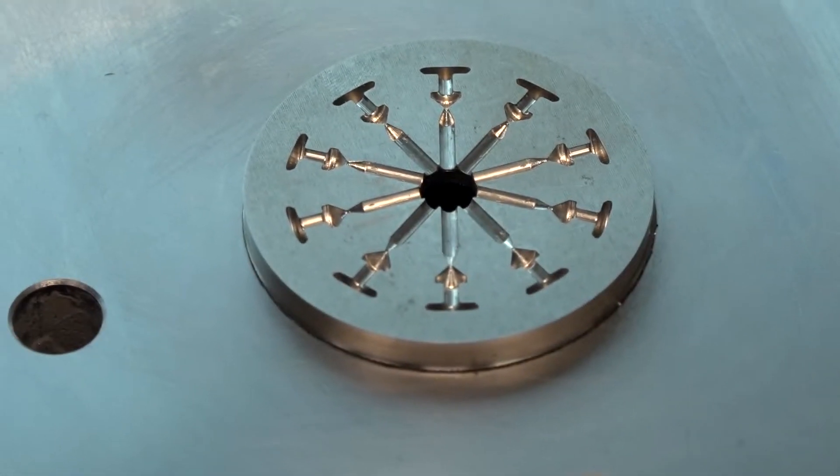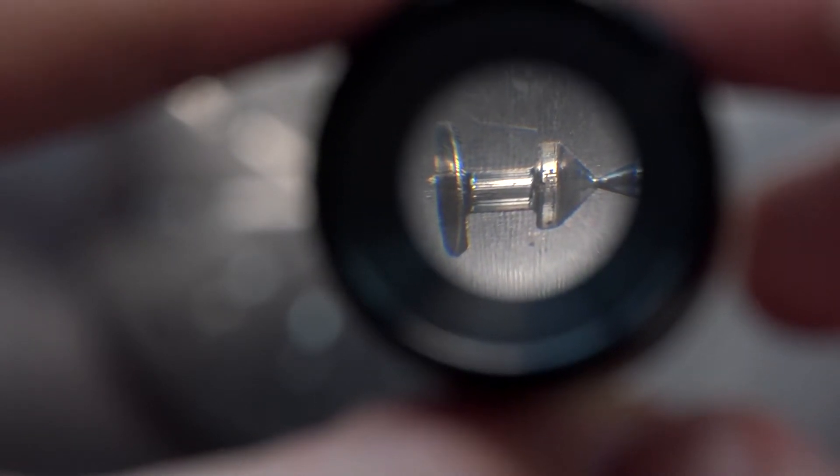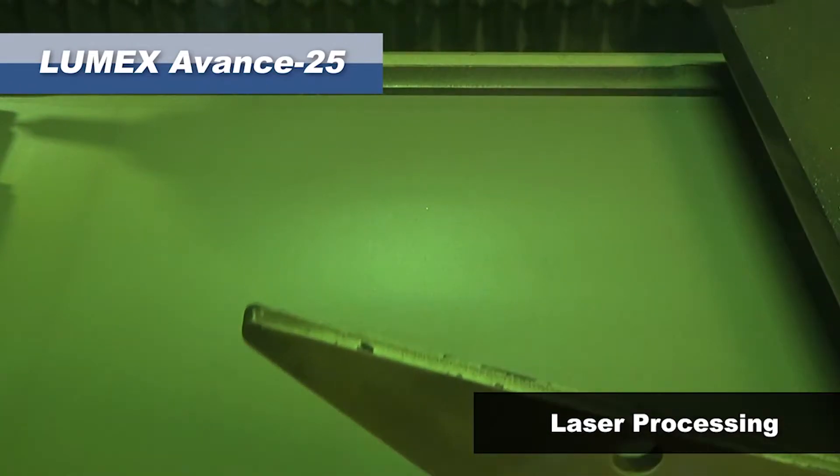With mold tools and channels inside components, this gives you a much better finish on those channels as well, because as you're layering up and creating the part you can machine those channels too. Waterways and cooling channels in mold tools are absolutely essential, and since the invention of 3D CAD you can get three-dimensional waterways. One big problem has been that sintered waterway channels have a very rough surface finish — they collect spores and bacteria and clog up. Now we have the capability to machine those waterways during the layer build, giving a very smooth surface finish which stops all the clogging.